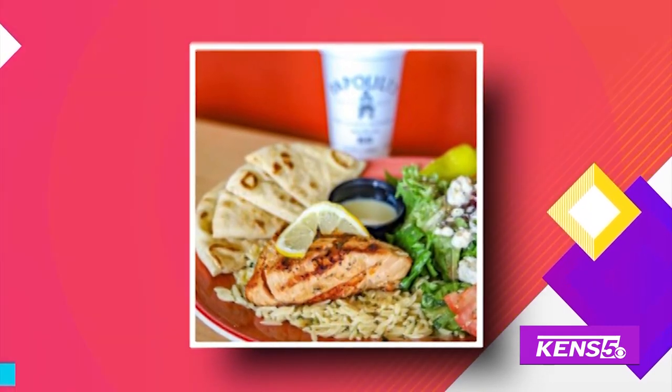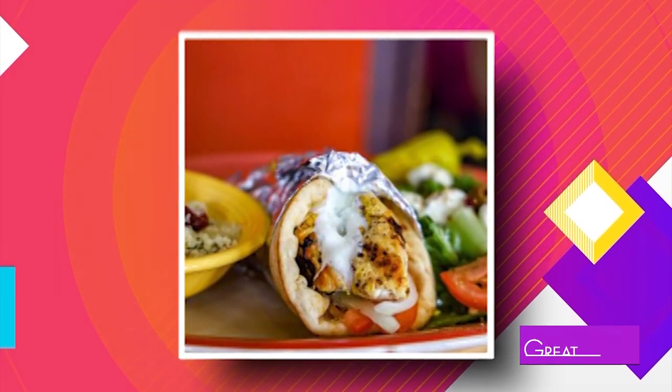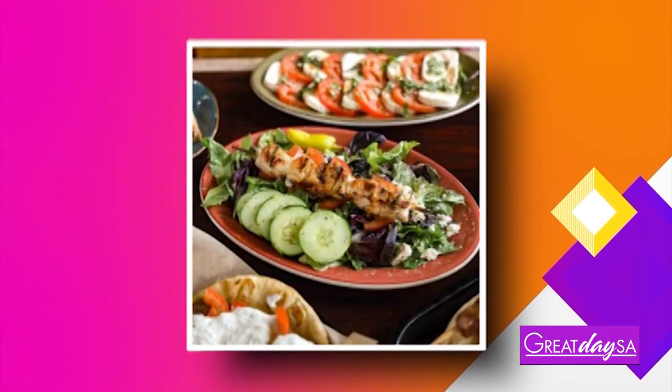If you've been looking for somewhere to get authentic gyros, kebabs and fresh Mediterranean flavors, Clark is hanging out in a spot you may want to add to your list of restaurants that you need to visit.